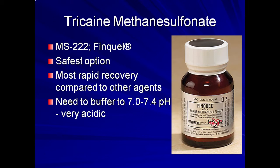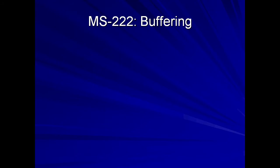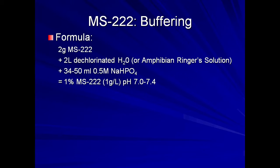MS-222 seems to be the safest in most species and results in a more rapid recovery compared to other agents. When dissolved in water, it is very acidic and will cause pain and irritation if not buffered before use. Buffering can be accomplished using a number of different methods.